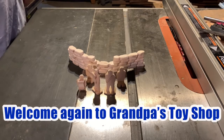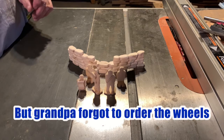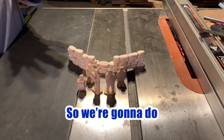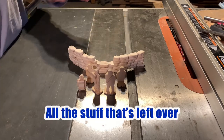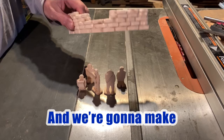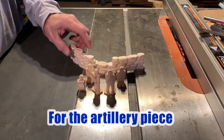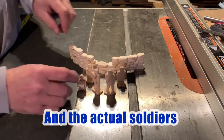Welcome again to Grandpa's Toy Shop. We were going to be building the armored car, but Grandpa forgot to order the wheels. So we're going to do what I call my scrap cutting — all the stuff that's left over that I saved because I'm a pack rat. And we're going to make sandbag berms for the artillery piece and the actual soldiers.